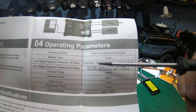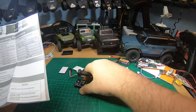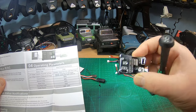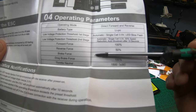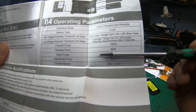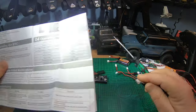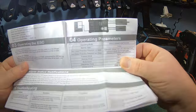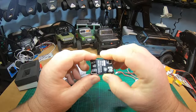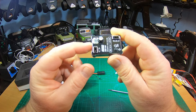Operating mode: direct forward and reverse only — no crawler mode, no forward/brake/reverse mode. And here's something I don't understand: reverse force is 50%, forward force is 100%. No programming at all. Why 50% reverse? I don't like this and I can't understand it. Throttle neutral at 1500 microseconds — that's normal and adjustable in your radio. No forward/brake/reverse — only direct rock-crawl mode — but only 50% reverse. We will see how it handles.